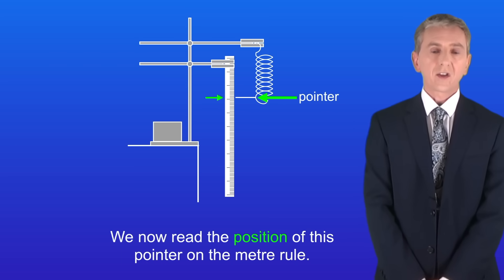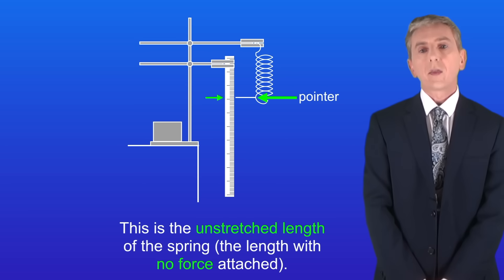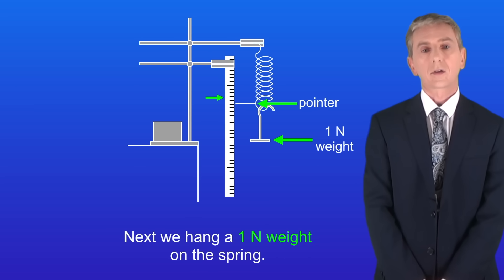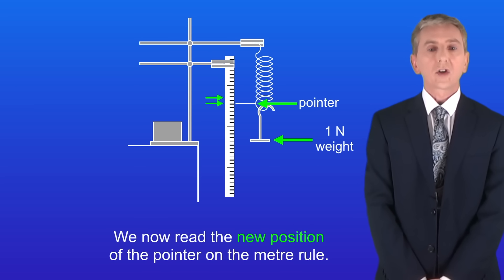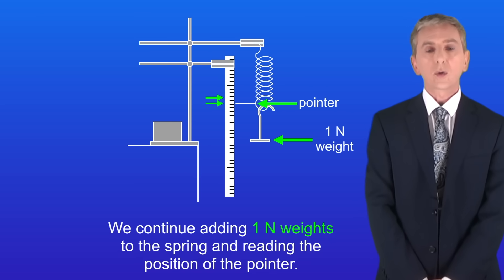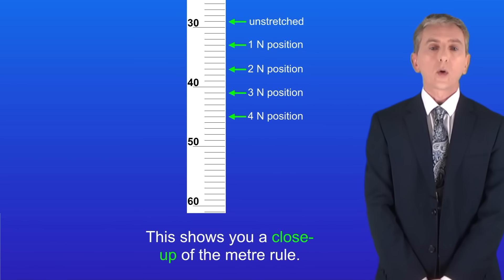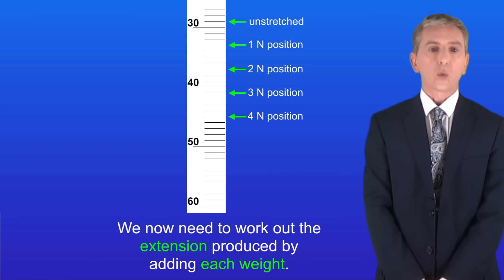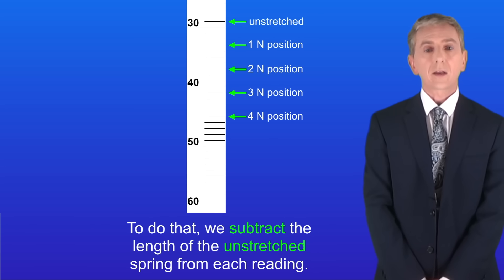We now read the position of this pointer on the metre rule. This is the unstretched length of the spring — in other words the length with no force attached. Next we hang a one newton weight on the spring. We now read the new position of the pointer on the metre rule, then continue adding one newton weights and reading the position of the pointer. We now need to work out the extension produced by adding each weight, and to do that we subtract the length of the unstretched spring from each reading.